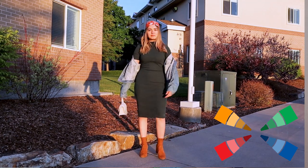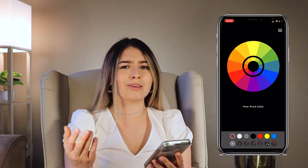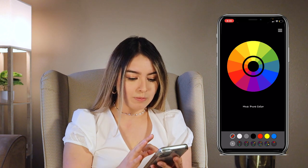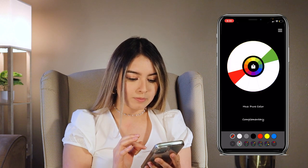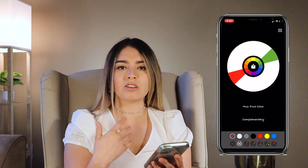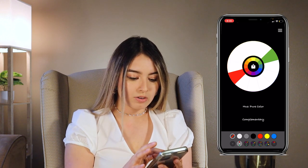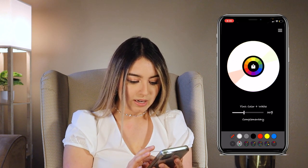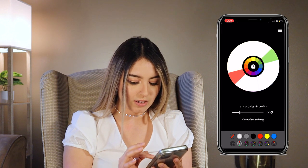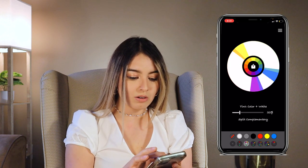Something I would advise you is to download an app where you can have the color wheel on your phone or computer. For example, in this app I have the whole color wheel — let's say I have a red sweater and I want to find the complementary color. Here you can see it's green. You can also manipulate the intensity by adding white, or explore split complementary and other combinations. It's really helpful.